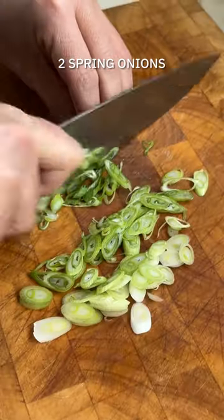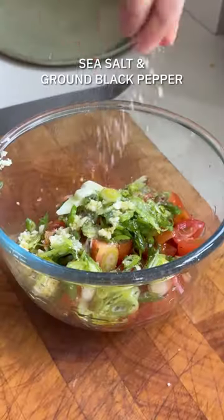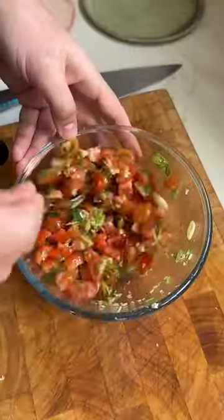First up, the tomato salsa. Chop up some cherry tomatoes, spring onions, a clove of garlic and the juice of a lime. Drizzle on some extra virgin olive oil and give it a good stir to let those flavours mingle.